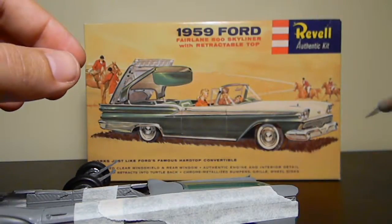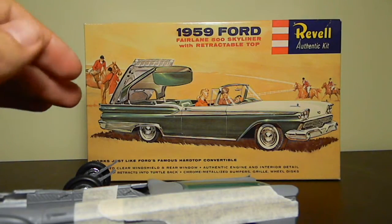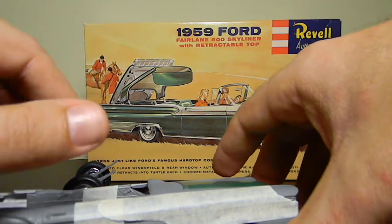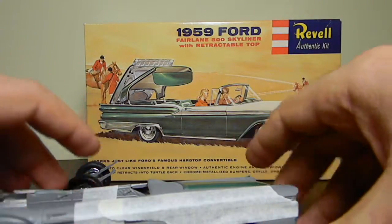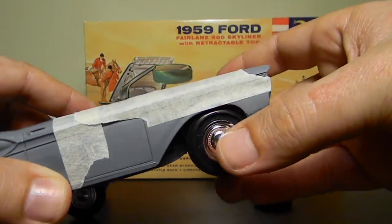So there are a few fitment issues on this kit. The original moulds were done many, many years ago — probably back in the 50s. This particular one is Revell Germany, so I don't know exactly when these moulds were done. It may have been a little bit later than the American version.